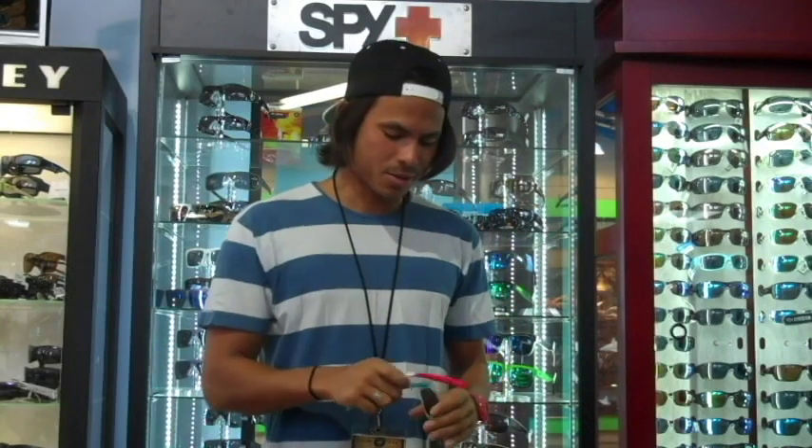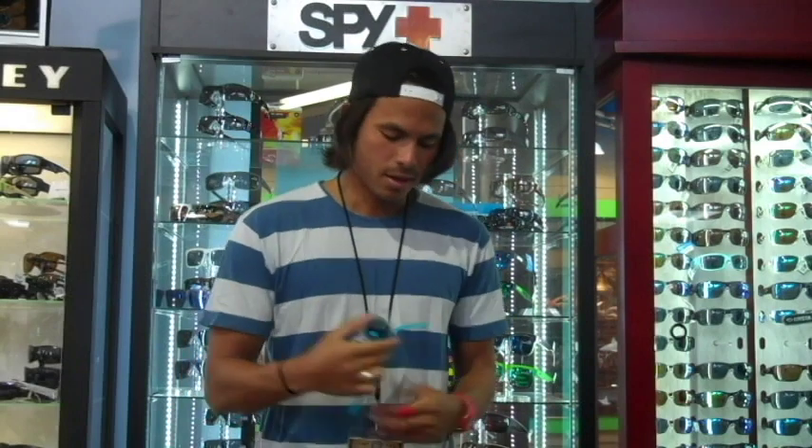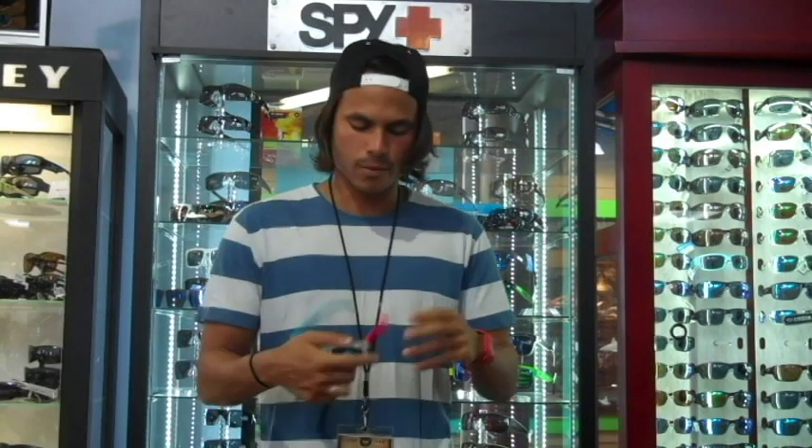I'm going to take the extra little arm, pop it right off, and then it pops right back on. Put it on — style, 3D, back and left and right, or whatever you want to do.